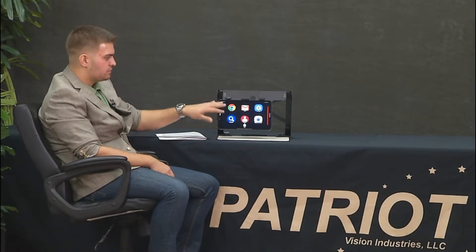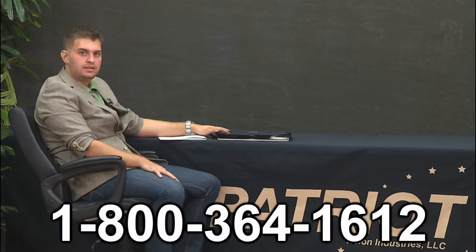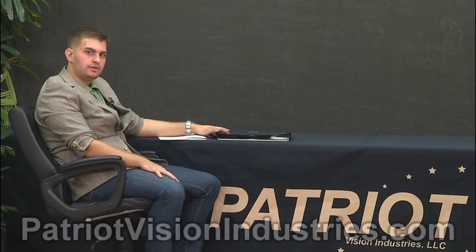It's a fully operational Android device, so you can browse the web, watch YouTube videos, watch Netflix, and check your email — everything you'd do on a Samsung Galaxy Tab A. Folding it back in, it goes right inside the carrying case — a perfect portable solution for going from classroom to classroom or taking it home. For questions about the Patriot VRM 10, call 1-800-364-1612, visit patriotvisionindustries.com, or check out more videos at youtube.com/magnifyingamerica. Thank you and have a great day.